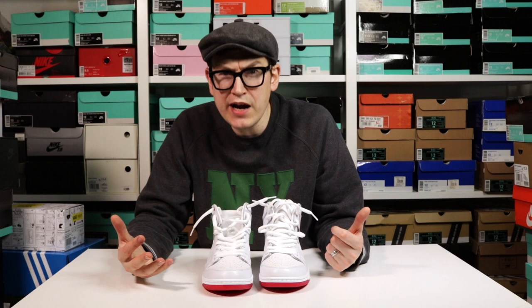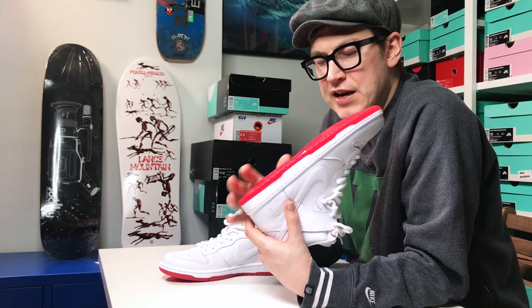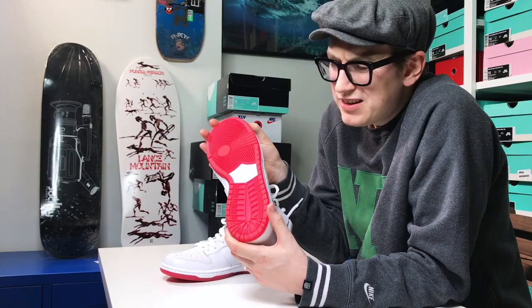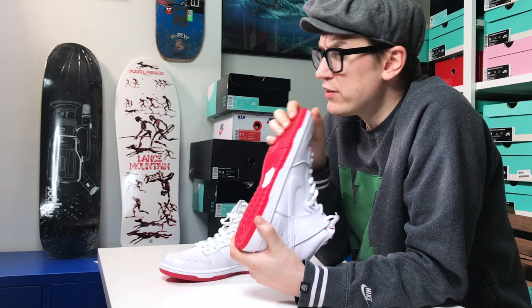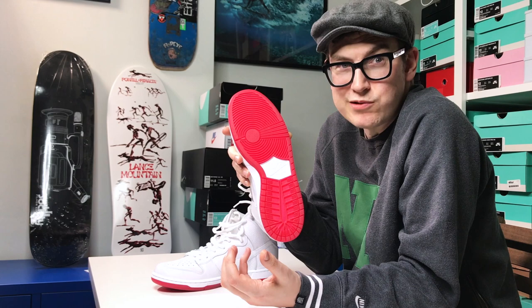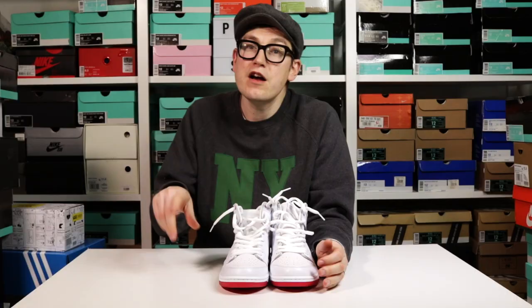Coming back to the shoe — I described the sole yesterday as translucent. I think I lied. It's just not a solid red, I can't put my finger on it. It's not like an icy sole either. But it's not a solid red. So I apologise for that in the unboxing, but it was my first reaction — I thought that's not a solid red, but now you can see it is.